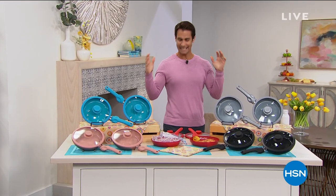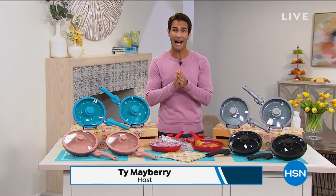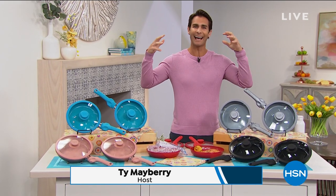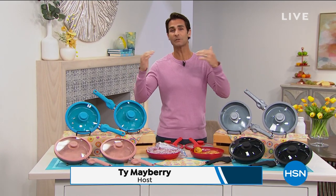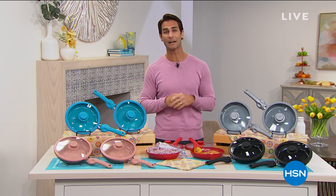Welcome into HSN. My name is Ty Mayberry. We're going to be in the kitchen this hour, and today we are celebrating our home spring cleaning event. Everything you see here on HSN and at hsn.com is going to help you refresh your home from top to bottom.